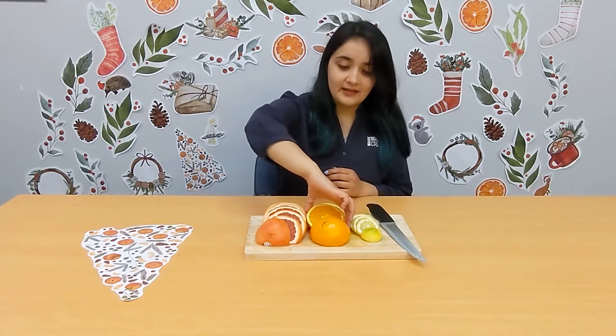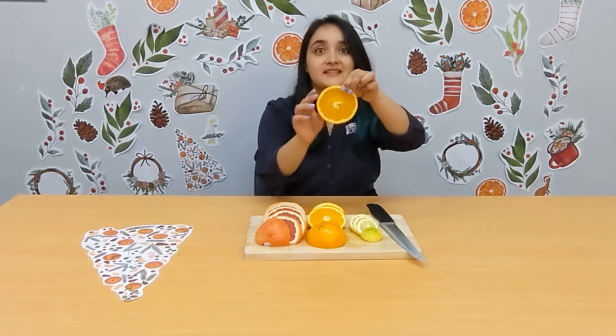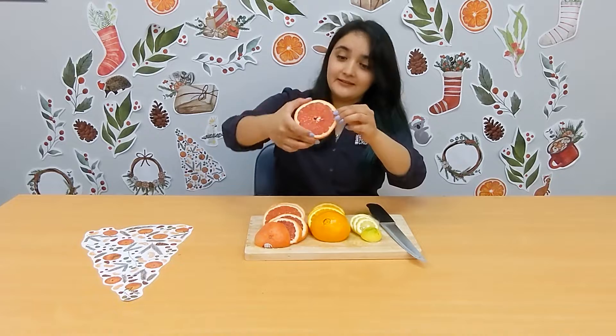Now that I've cut across the oranges and the lemons, you can actually see the beautiful star shapes in the middle, and that's actually going to look amazing once they're dried and ready to decorate. I'm going to get them ready for the oven now.